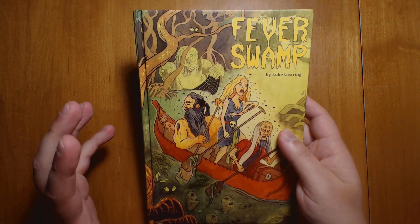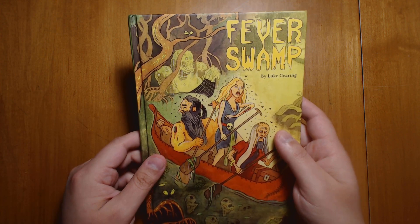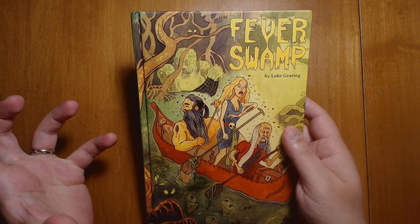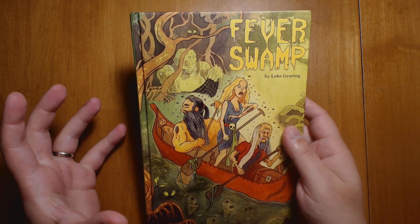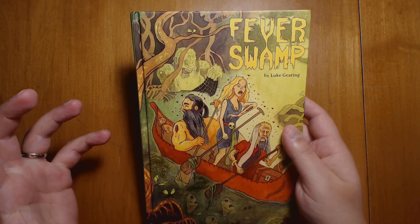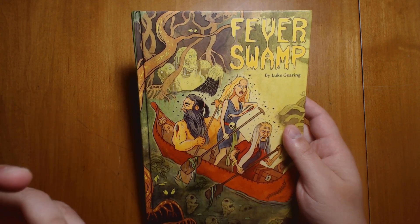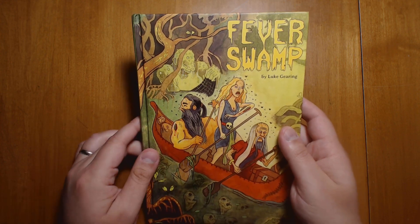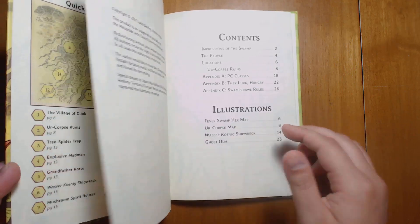Fever Swamp isn't explicitly a module for Troika; it's more for general OSR stuff. And it's a great example of taking a hex crawl and making it very compact, very easy to read, and very usable for people who want to experiment with that form of running D&D games. In a recent live stream I mentioned hex crawl and got a lot of people asking questions who hadn't heard of it before, so I think this could be a great place to start. Let's dive right in and see what Fever Swamp has to offer.